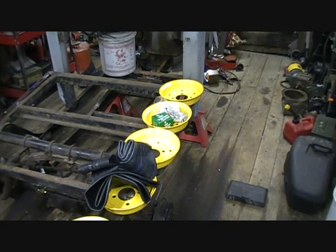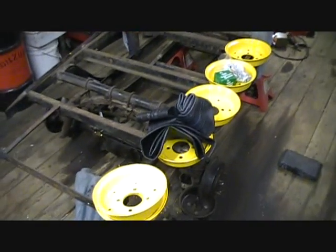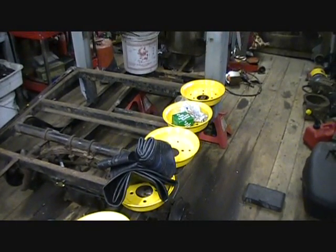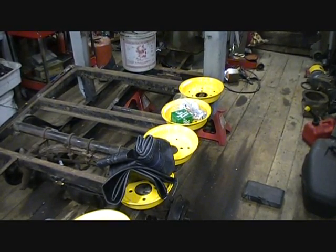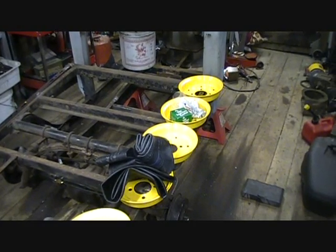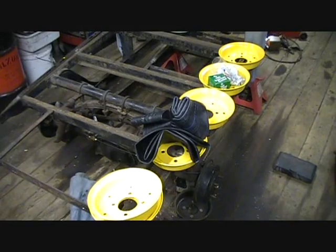Here are the parts for the wheels all painted up, looking nice. There are obviously six halves. Inside that one right there are the bolts, nuts, washers — I'm going to replace those. I'm also going to paint those because they're just zinc, and I'm going to paint them the same yellow once I get them bolted together. Those are the new tubes.